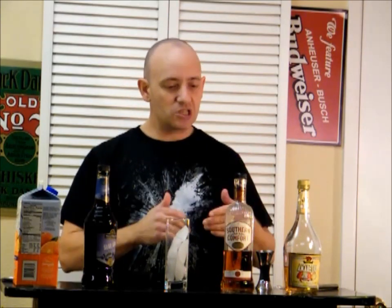So, the Alabama Slamma — what you're going to need: sloe gin, Southern Comfort, amaretto, and orange juice. Tall glass with ice, and we're just going to put one ounce each of these, then fill it up with orange juice.